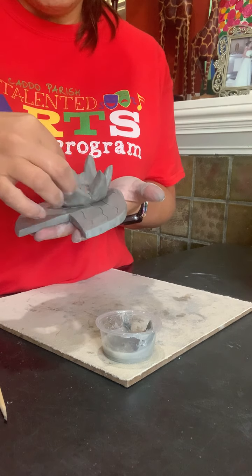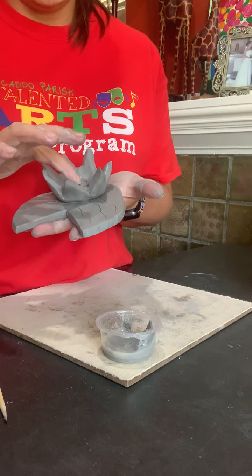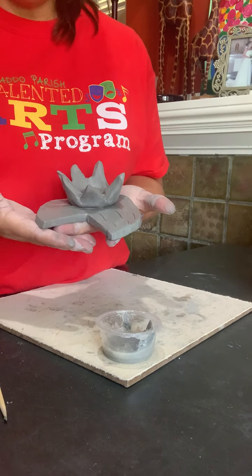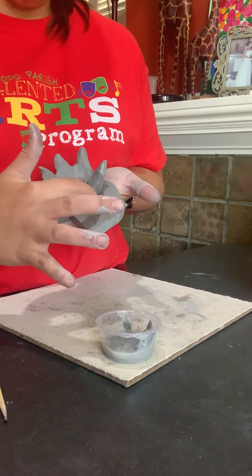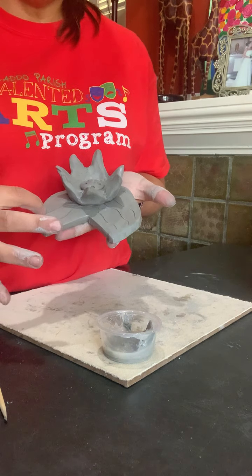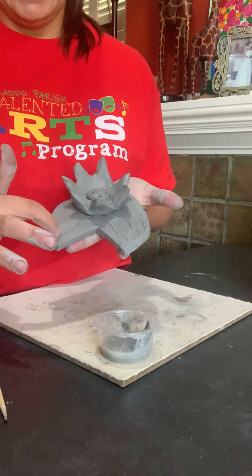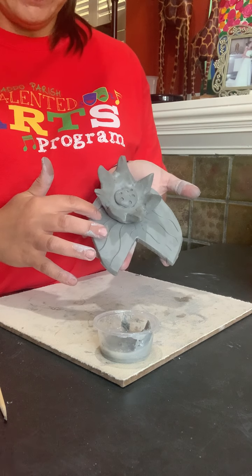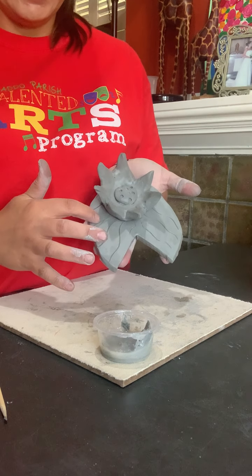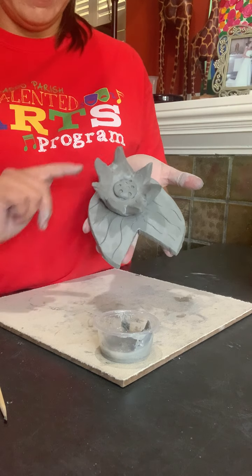The last step is — and I don't have any at my house so that's why I'm not doing it — you need to take your alphabet pasta letters and put them somewhere together. Like, if I was putting EW, I wouldn't put an E here and a W way over there. I'd put them maybe right here, kind of close by my flower, together, so that I would know it's Emily Welch.